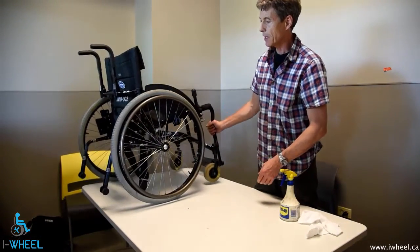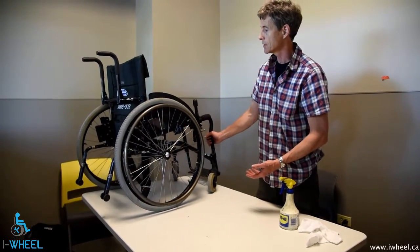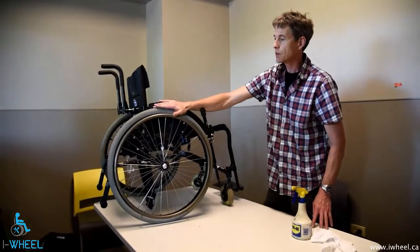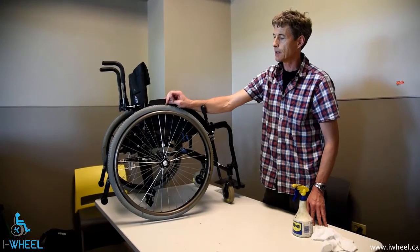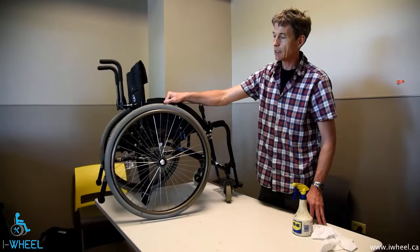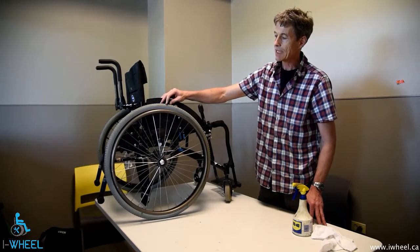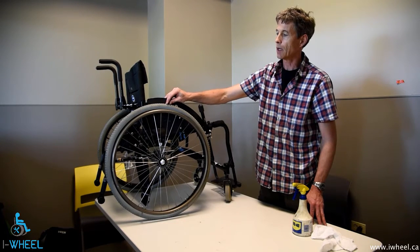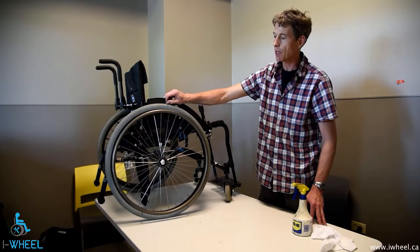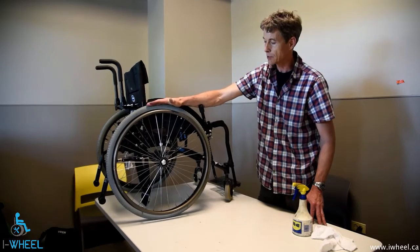Bearings require lubrication but we talked about that in a separate section entirely. That's pretty well it for wheelchair cleaning. It's easy to describe but not very easy to do — it takes a while. You can armor-all your tires. If you use your tires for grip when propelling, cleaning the tires with a mild bleach solution and then washing it off gets rid of any shininess on the tire and restores the grip if you use the push of the tire to achieve traction.